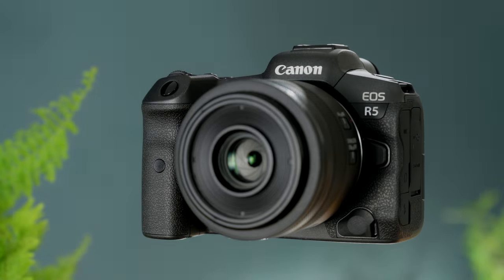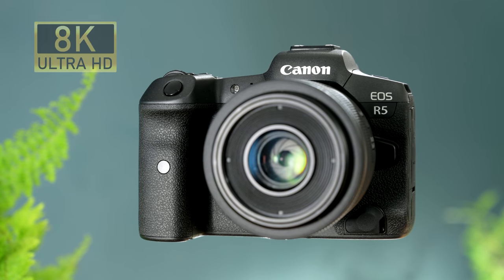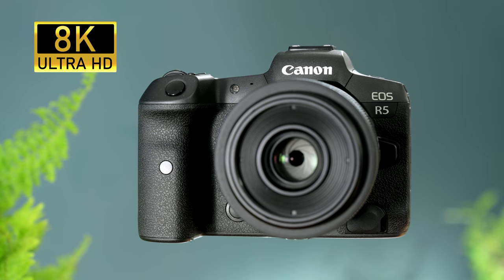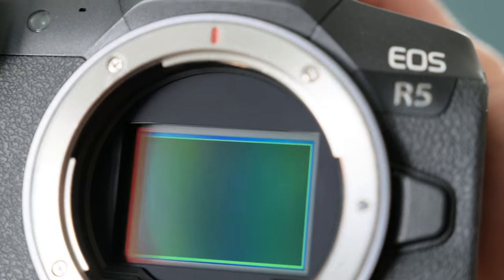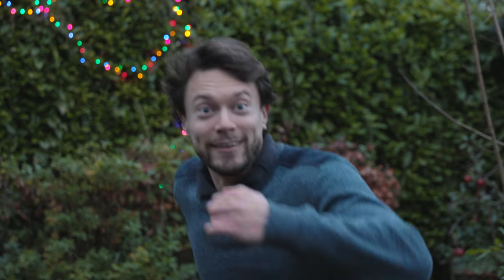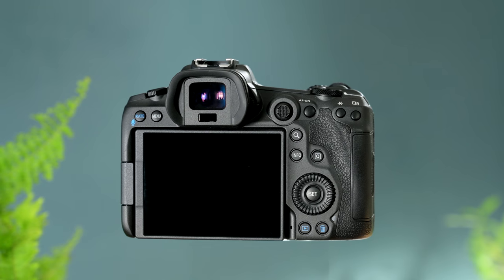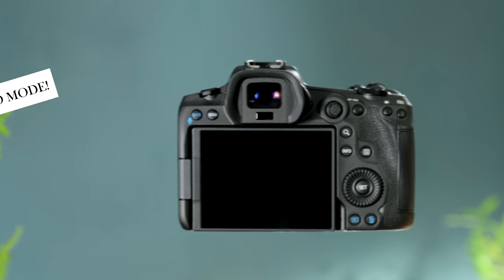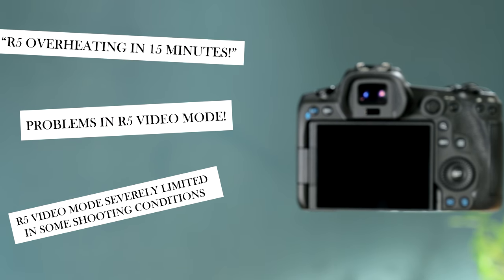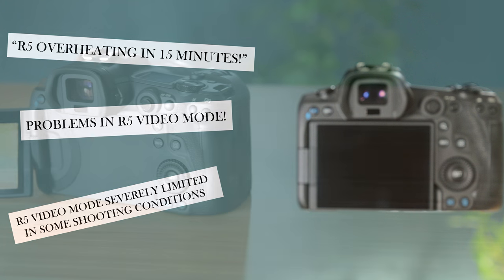When Canon officially announced the R5 in the spring of 2020, it caused quite a lot of excitement — not only due to its full-frame 8K video capability, but that it complements this with in-body sensor stabilisation and autofocus so good it can keep an eye sharp even with fast lenses at a really shallow depth of field. Nothing else has this combination of features, so you can imagine how disappointing it was when reports of overheating started to surface, with some early adopters finding that even just having the camera on would cause the allowable record time to decrease.